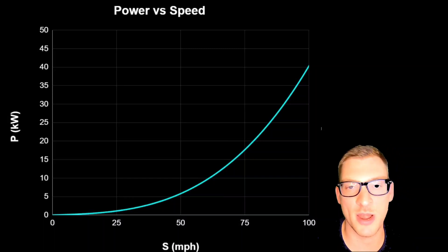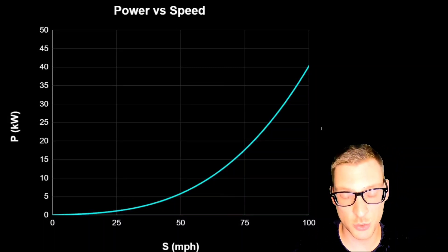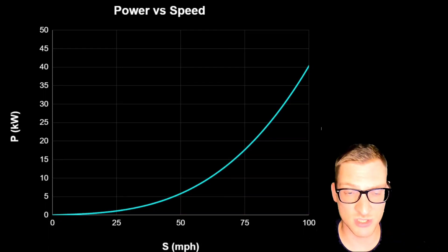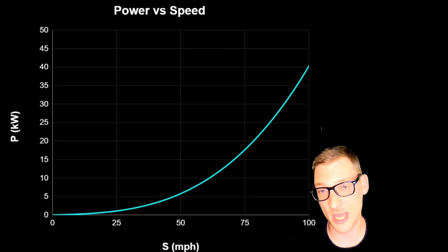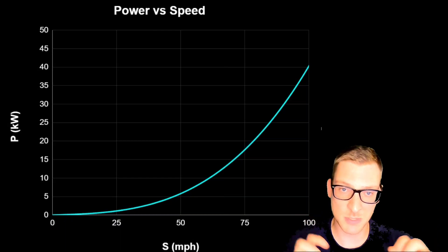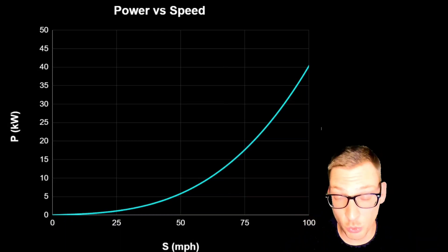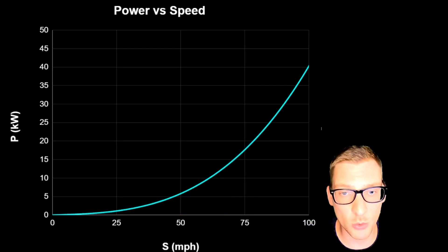We can see here that to hit 75 miles an hour you need about 17.6 kilowatts of power. So if you were cruising continuously at that speed, you'd be using 17.6 kilowatts continuously. The big question here is: does the manufacturer expect you to be able to cruise at these speeds, or just hit them as a top speed with the peak power of the motor? If you want to be able to cruise at this top speed, then you're going to need like a 20 kilowatt motor, because you're not going to run the motor at its peak rating continuously. So yeah, you need a 20 kilowatt plus motor.